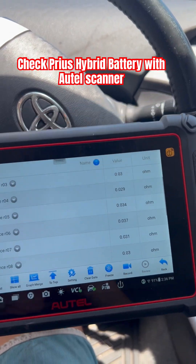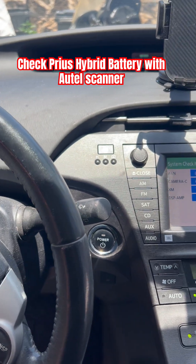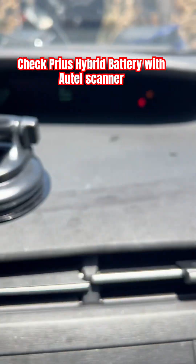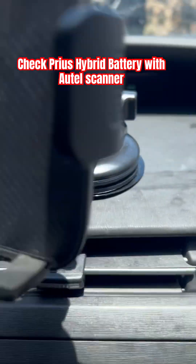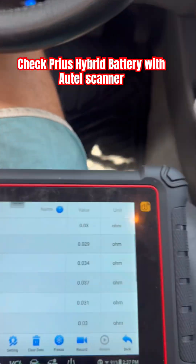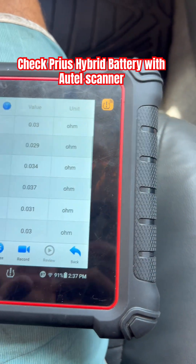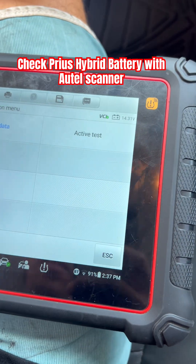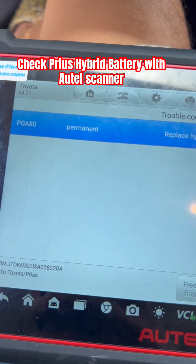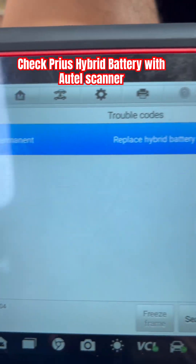Hello guys and welcome to my channel. Right now I'm checking a Toyota Prius 2010 with a battery issue. I deleted the engine light and the triangle, but I scanned it with my auto scanner and it showed me an issue with the battery. We have a trouble code P0980 and it's permanent, so it's telling us to replace the battery pack.